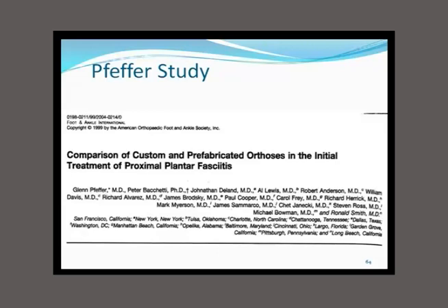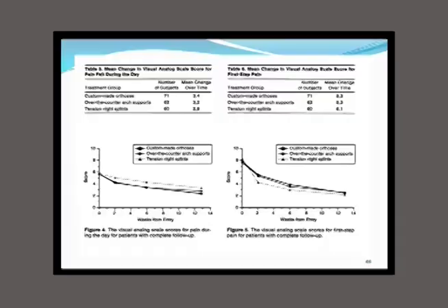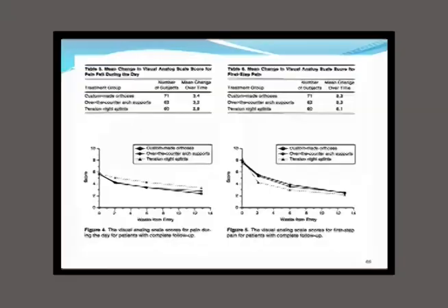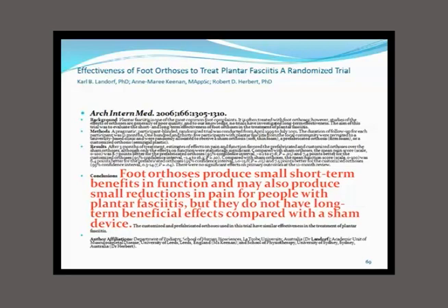The Pfeffer study compared 238 patients across 15 centers: prefabricated orthotics beat the customs. The Martin study comparing customs and prefabs found no statistically significant difference. If there's no statistical difference, there's no clinical difference either. They proved that flat-hard orthotics are indeed flat-hard orthotics. Landorf states it's not possible to recommend prefabricated or customized as being better. And in Archives of Internal Medicine, Landorf found foot orthoses produce small short-term benefits in function and small reductions in pain for plantar fasciitis, but do not have long-term beneficial effects when compared with a sham device.